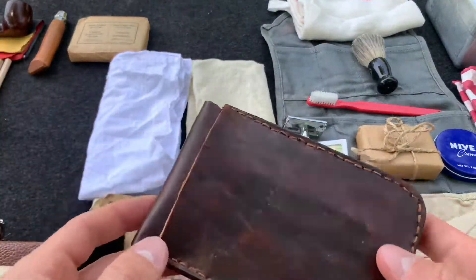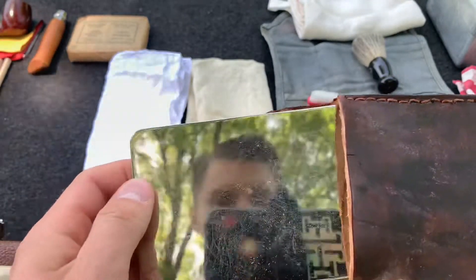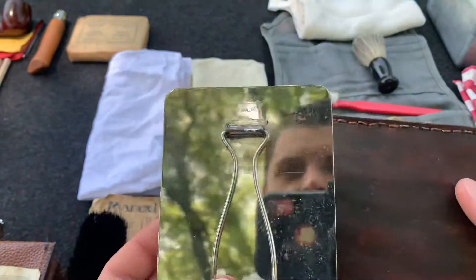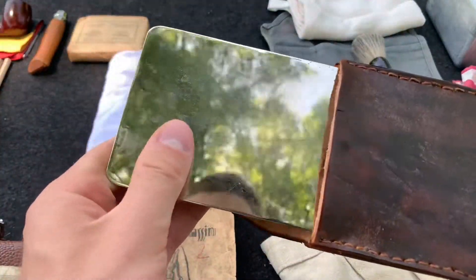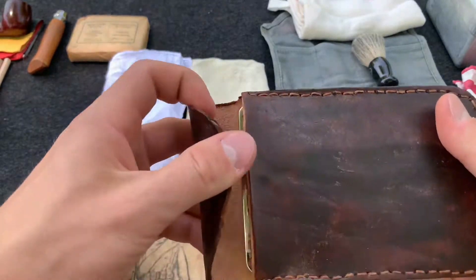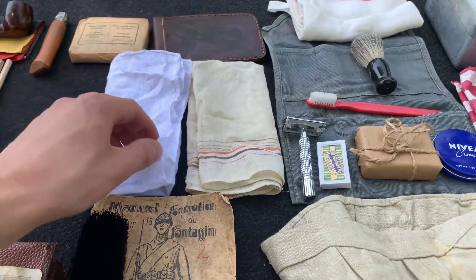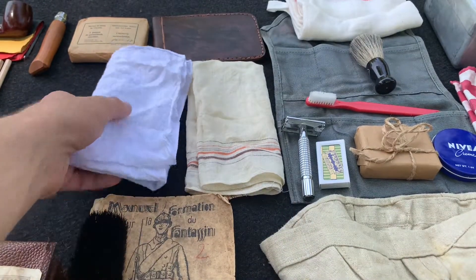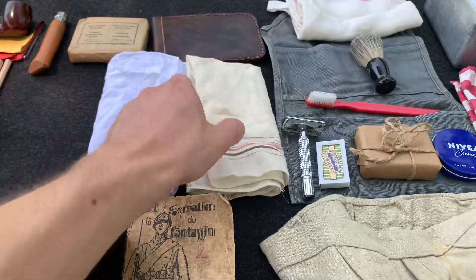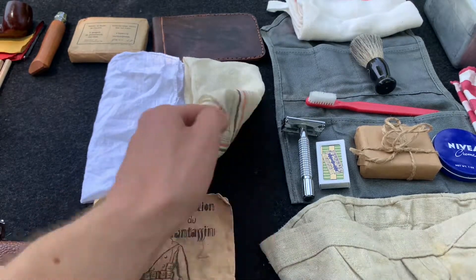And then up here, continuing with the hygiene, we have a little pocket mirror. This one's a leather pouch that I made to protect the mirror. This one's an American-made one. You can see a lot of European ones at the time were small circular ones that you could easily fit in your pocket, but this one's a little nicer. You can always imagine a soldier spending a little extra money for a nice mirror. And then here we have two handkerchiefs — this one's a new-made plain white one, and this one's actually a vintage Italian one from the 1960s, but the pattern is still the same as you could see in the 1930s and 40s.